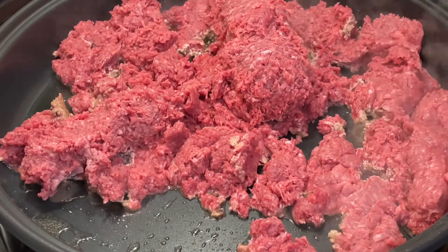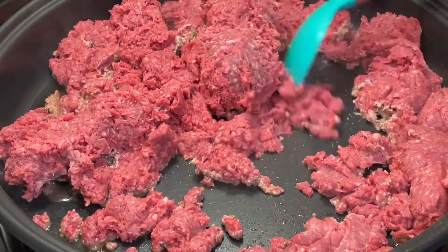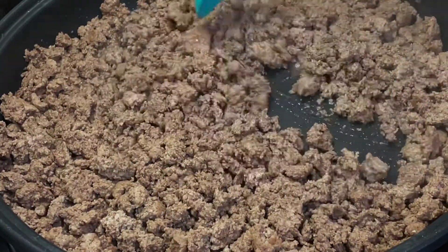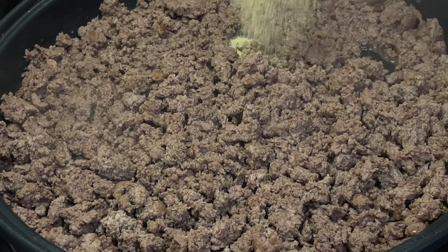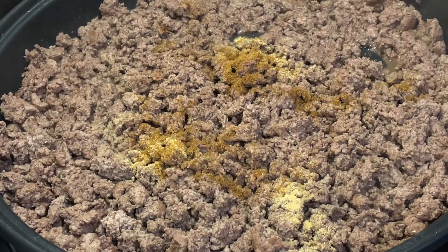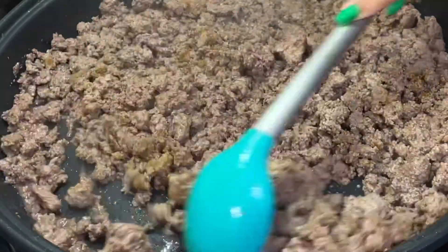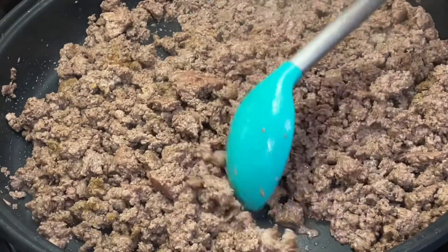We've already added the meat to the pan — ya agregamos la carne, vamos a guisarla. Make sure you spread it out really well. Asegúrense de poderla desparramar muy bien. Once we spread out our meat, we're going to start adding the spices. We're going to put one teaspoon of garlic, one teaspoon of cumin, and half a teaspoon of black pepper, then mix so the meat can absorb all the flavors.